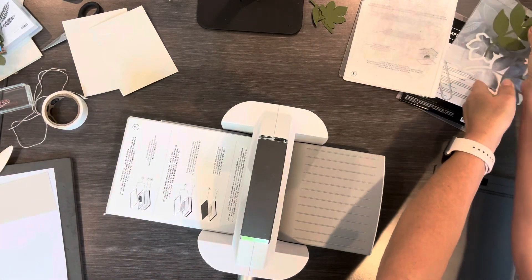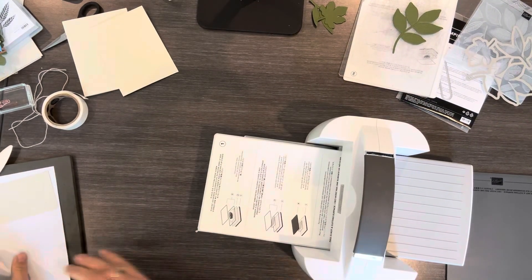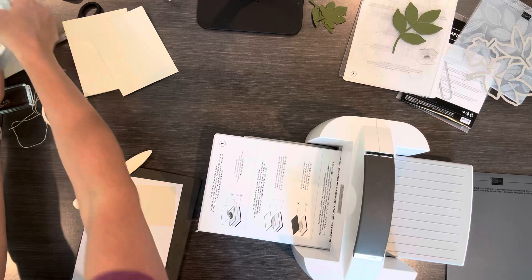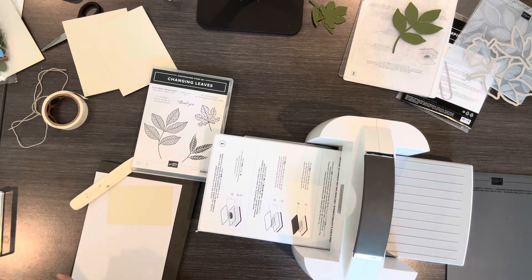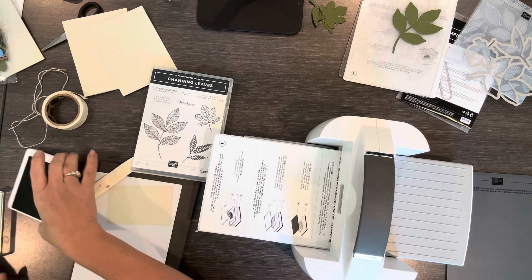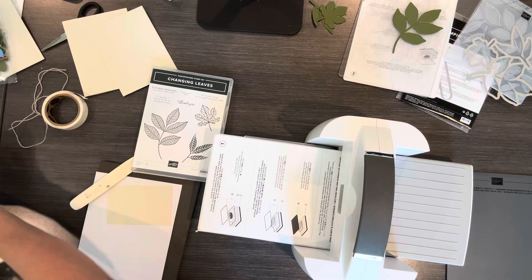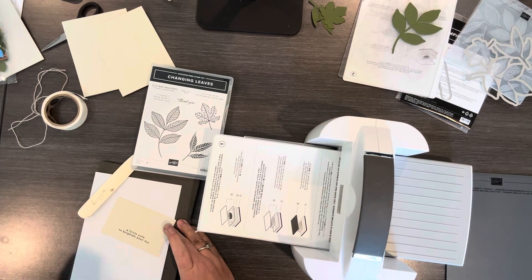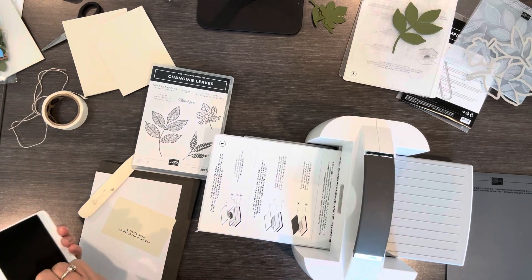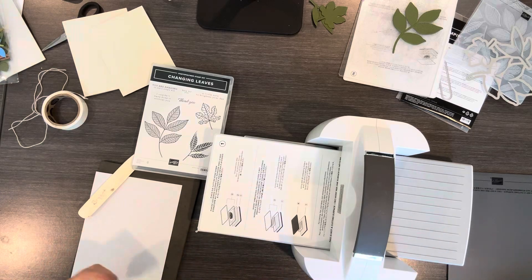Before I put this away I'm gonna quickly stamp a greeting from here. There are several great greetings on this Changing Leaves stamp set. I'm gonna use 'A Little Note to Brighten the Day.' I know many people that could use a card that says that, so I'm gonna put this on a scrap of Basic Beige.